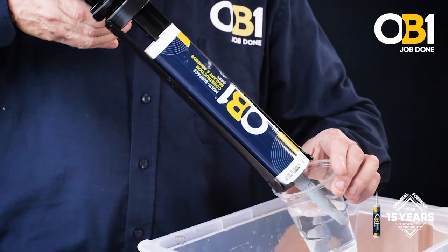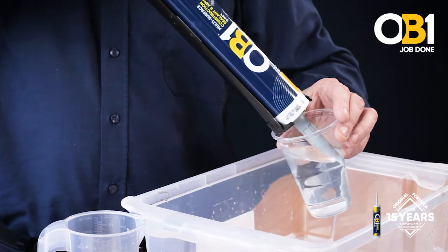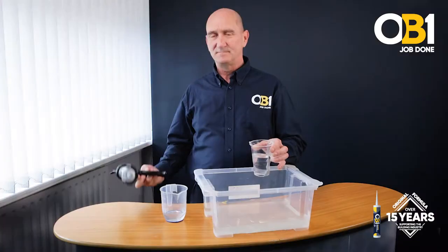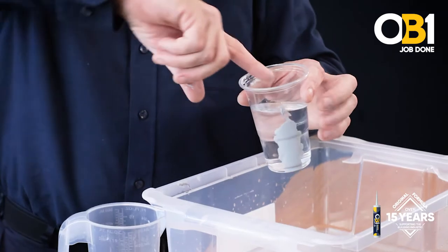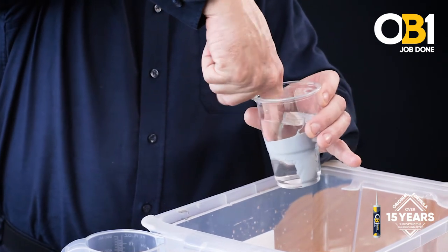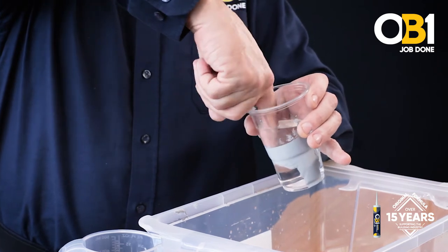This is what we call an instant bond on the water. As you can see, you've got a bond on the water. What we're going to do now is actually spread that product on the water like so. It's easy to work with.